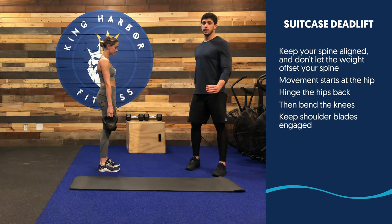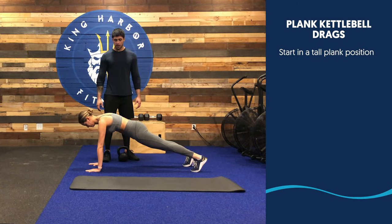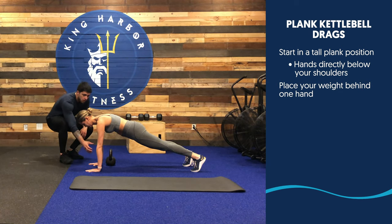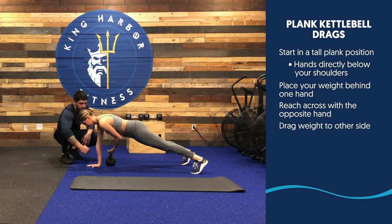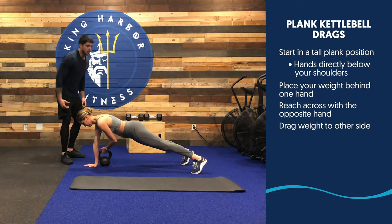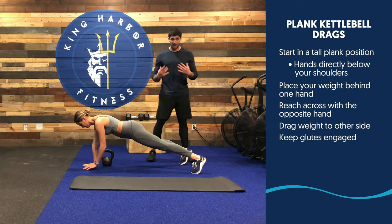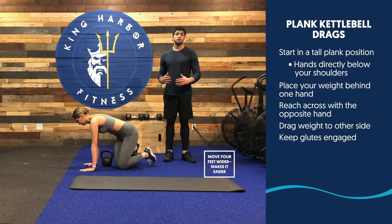Once you complete your suitcase deadlifts, assume a tall plank position on your hands. Your hands are right below your shoulders. You're gonna have your weight — whatever weight you have — right behind one hand. From this position, reach across to the opposite hand and drag the kettlebell across your body to the other side. Place your hand back, then drag it to the other side. The goal is to keep your glutes tight and not let your hips swing. If you're having a hard time stabilizing, keep your feet a little wider apart.